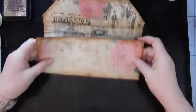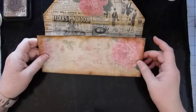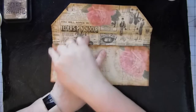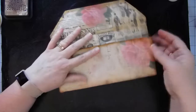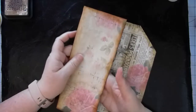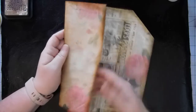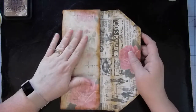So I'm going to sew across here with a straight stitch, then fold this down and sew around the outside. I think I'm still going to sew along the bottom, and then I'll figure out what size journal I want to tuck inside — that will be what we do tomorrow. We'll find a journal to tuck inside. Let me go sew and I'll be back.